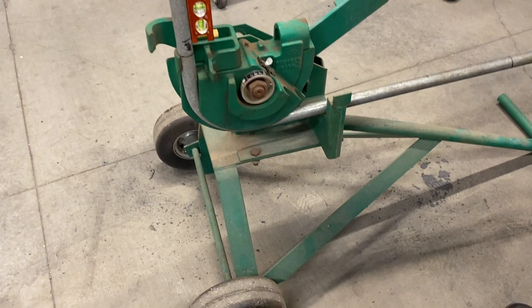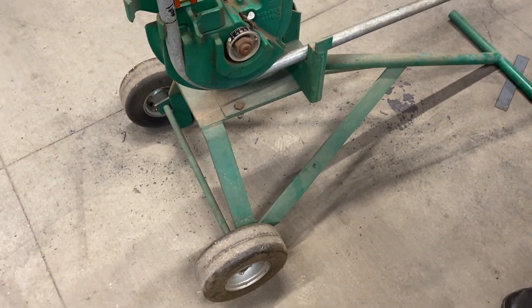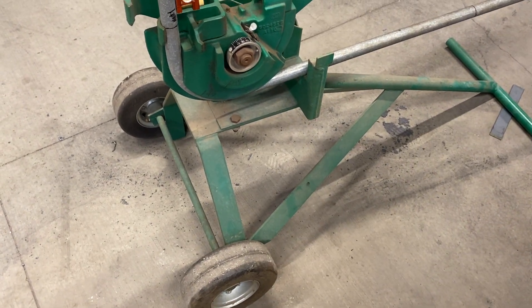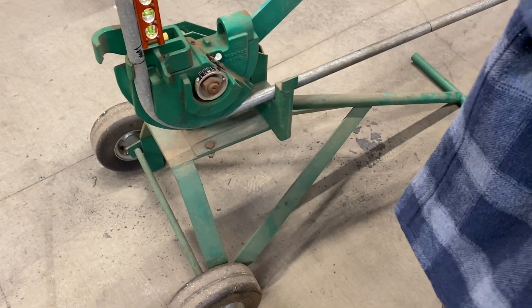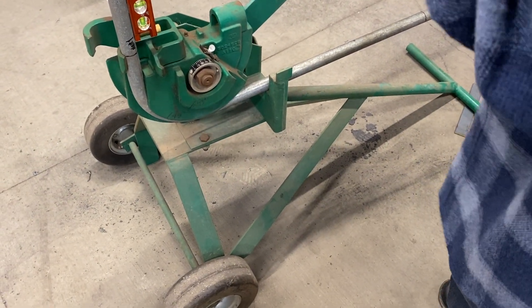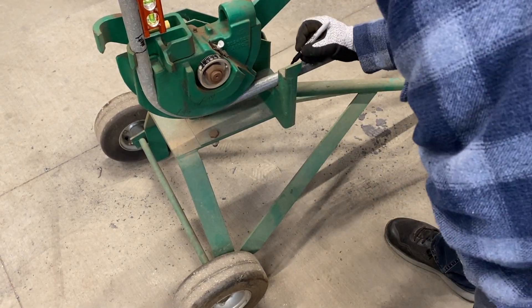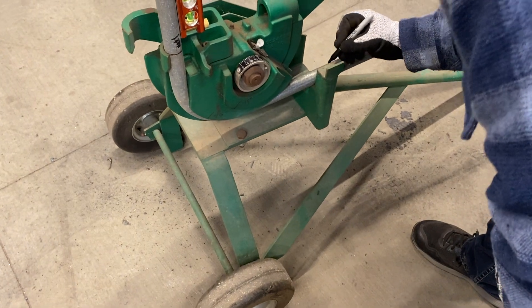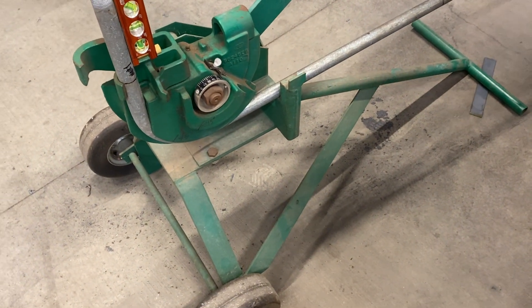Now measure and record how much the mark at the back of the support has moved. It looks like it's going to be up there a little bit — I think I'm going to have to make another mark on here so I can measure this after I pull it out of the bender, because it's covering up the last mark. It doesn't say to mark it — I'll just measure the answer.